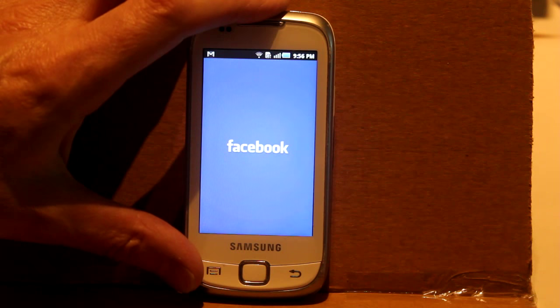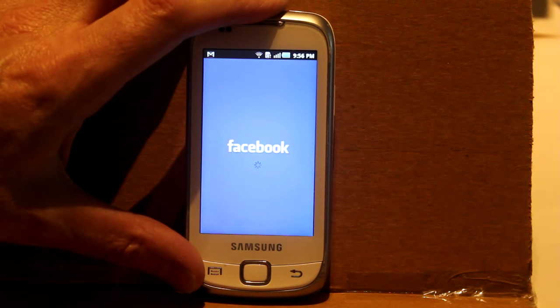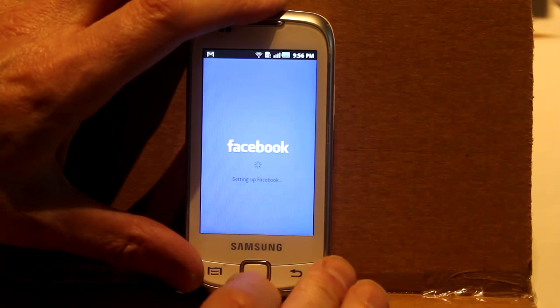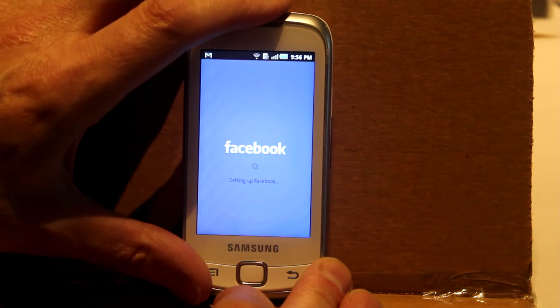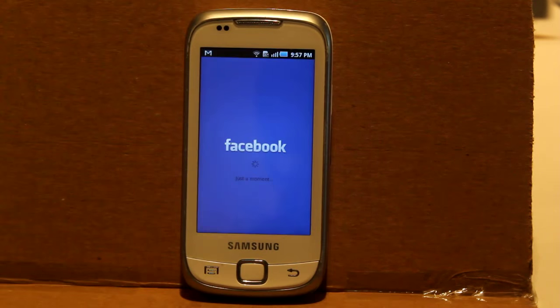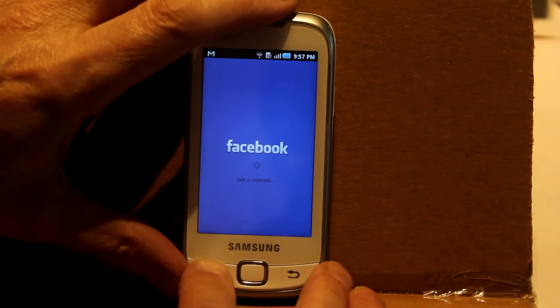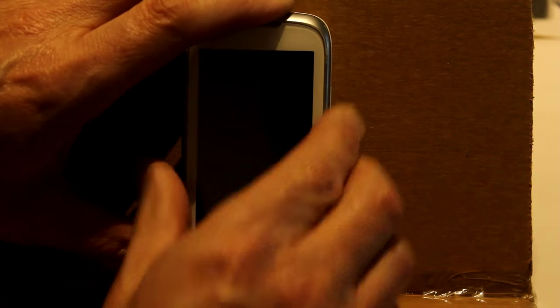What now? Facebook blue — that's good. Setting up Facebook. It's still long enough for the screen to blank itself though.